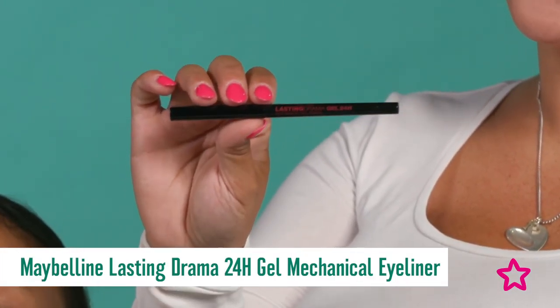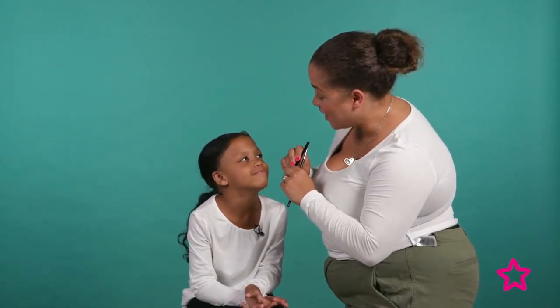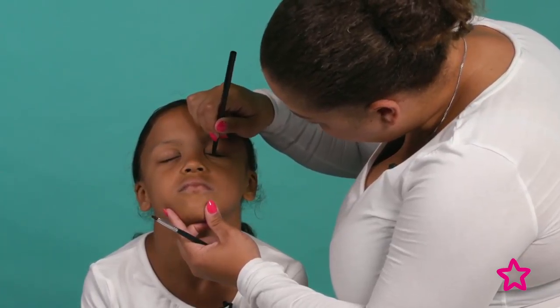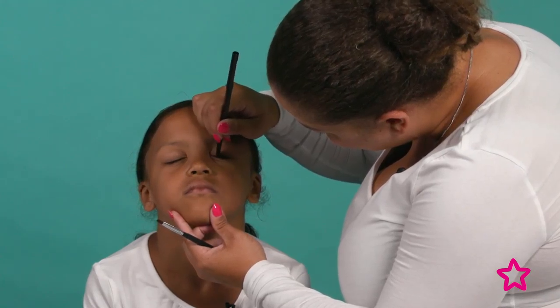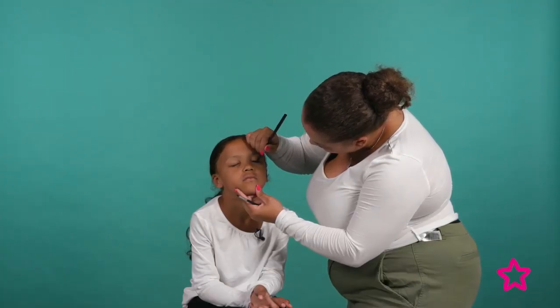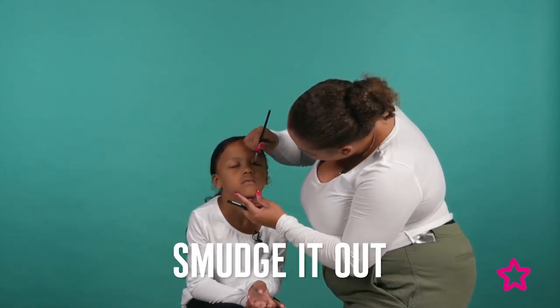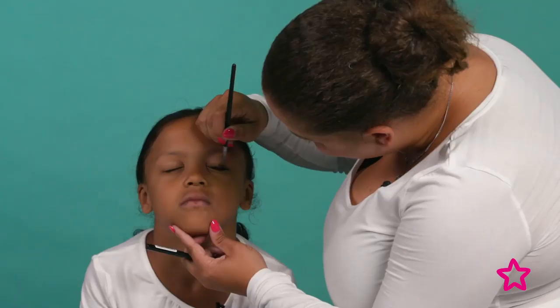The first thing we're going to do is create a smoky eye using the Maybelline Lasting Drama 24-hour gel pencil. I'm going to put a little bit along the lash line and then smudge it out with a small brush. Close your eyes for me — put a little bit along here and then smudge it out with this little brush.